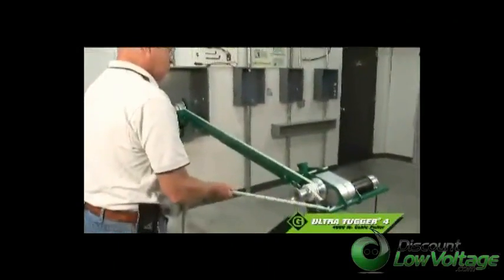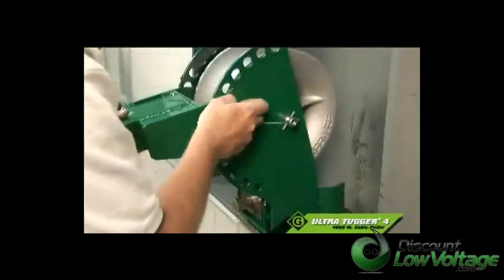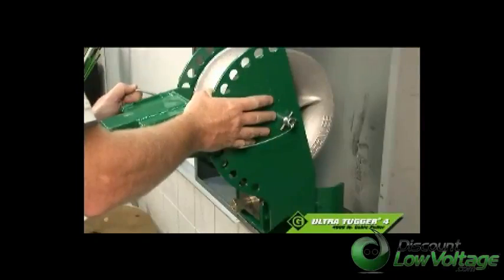Made in the USA, the UT-4 reflects your high standards of dependability and on-the-job performance, and is an easy choice when compared to the competition.